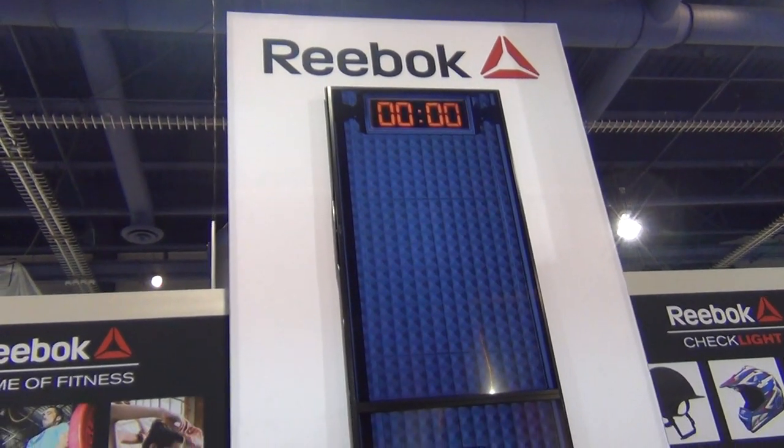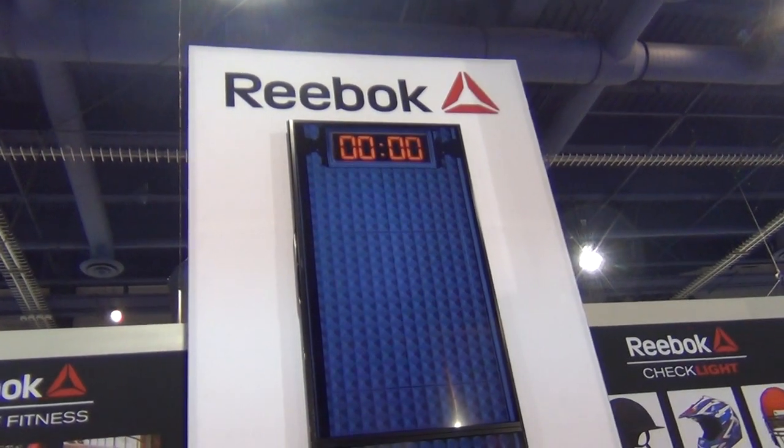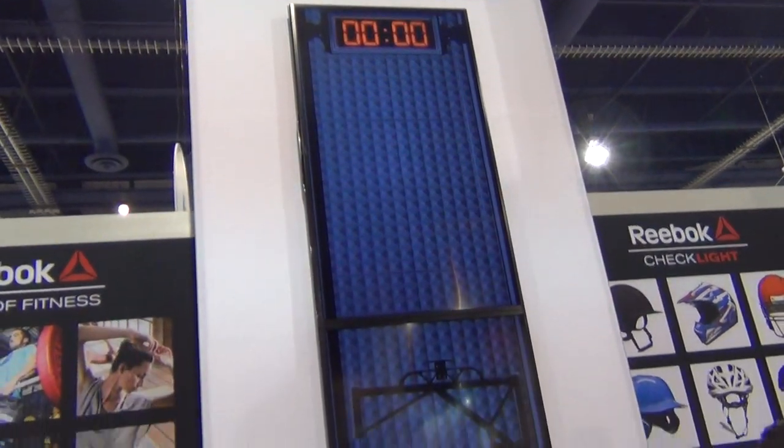Hey everybody, it's Cheryl Lawson here at the 2014 Consumer Electronics Show. We're at the Reebok booth with Alicia, here to talk about this cool new feature. We've seen it in the Innovators Award booth, so tell me about it.